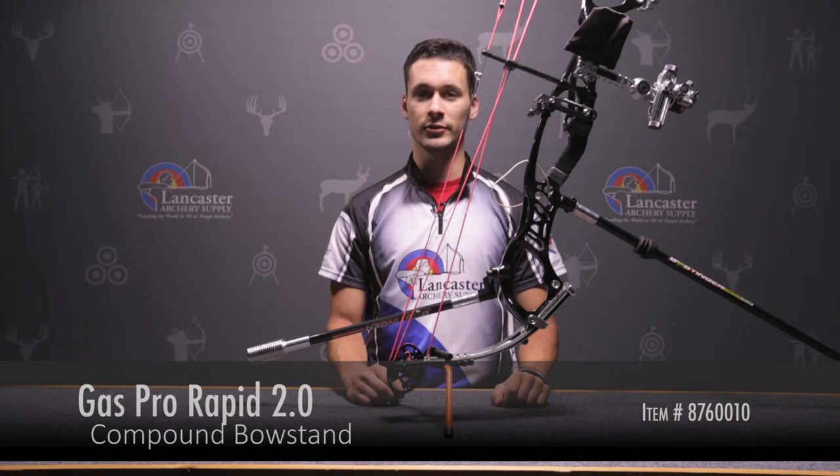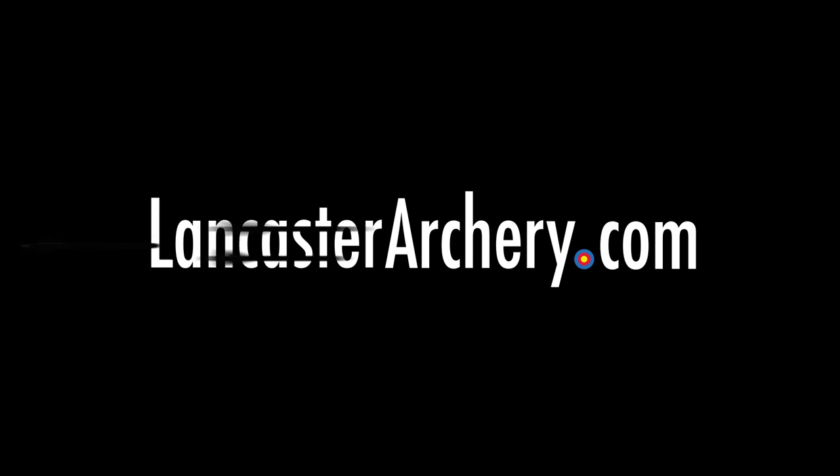For more information about this product, you can visit us at LancasterArchery.com. Thank you.